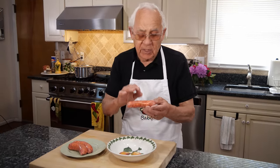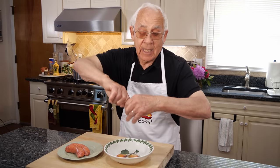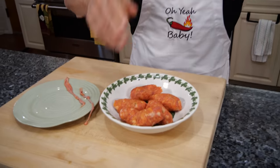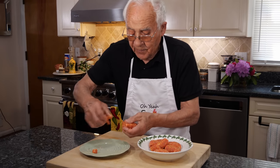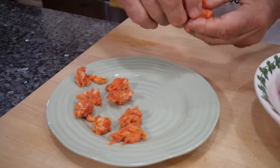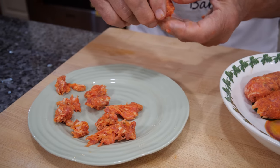First thing, I want to take the sausage and take the case out. I squeeze it like that and the other piece comes right out. Now with the sausage, I add it in little pieces like that, because when it's cooked with the pasta, the Fusilli, it goes really really good. Add all the pieces, small pieces like that.